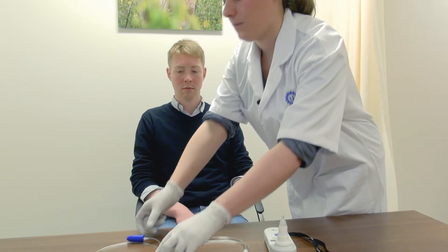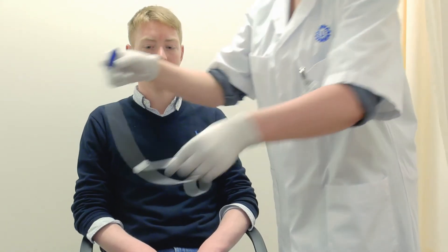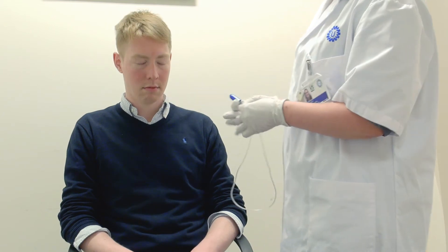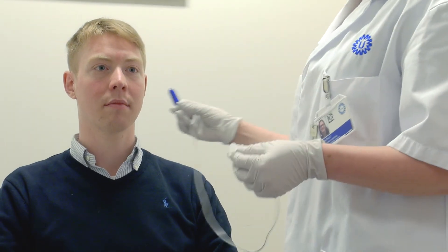First, we're going to find a nasal probe that fits you comfortably. This one is too big. This one seems to fit. Perfect. Now, one at a time, I want you to close one of your nostrils and take an inhale and an exhale. Let me know which nostril seems to feel like it takes in the most air. Which nostril seems to take in the most air? The left one. We'll put the probe in your left nostril.